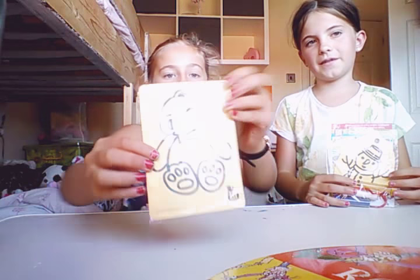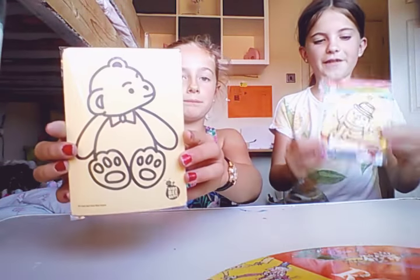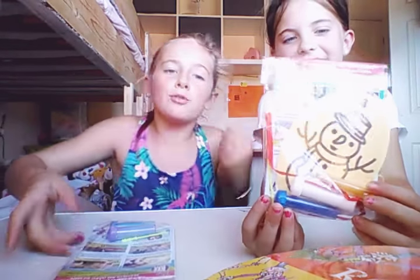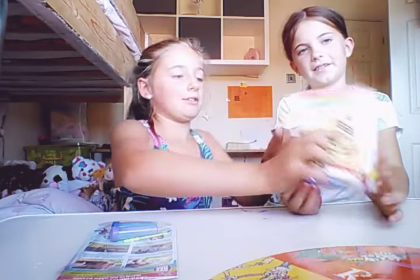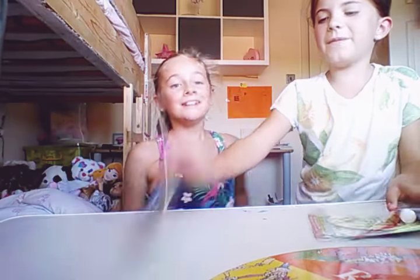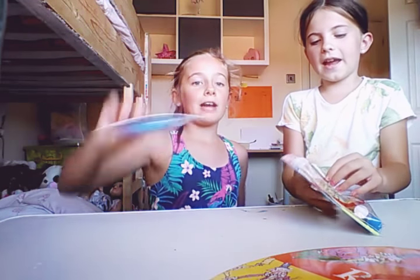So without any further ado, let's get on to the video. The ones that I've got are a cute teddy and a really funny snowman. Elsie's and mine are different - you can tell because Elsie's is like an Easter egg shape with a hole at the top for a ribbon, and Bethany's is just a plain square.